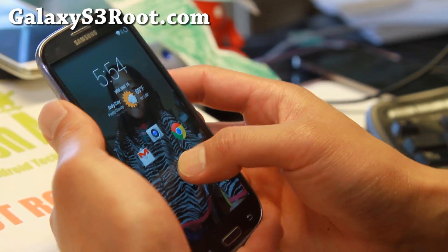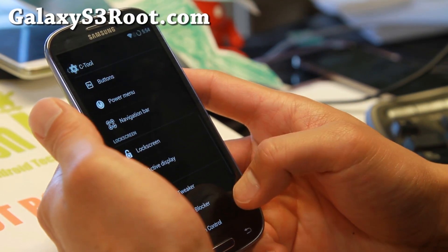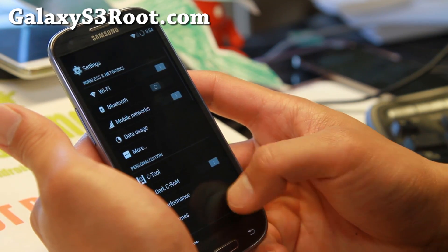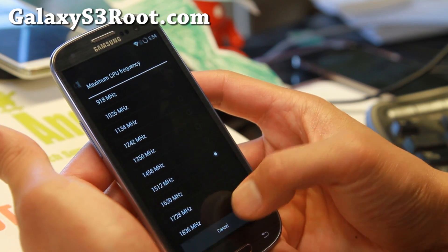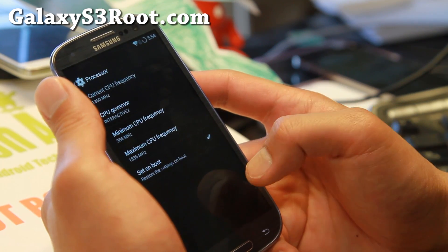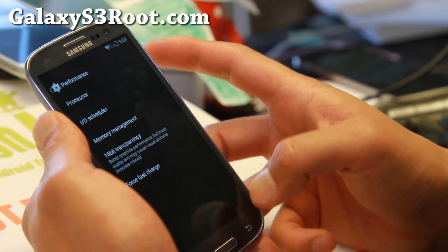Also the torch — double tap and you got the torch. There's also a kernel tweaker, or you can use the performance settings — I prefer the performance, it's a little easier. You can set it to 1.836 gigahertz if you use the lean kernel — again, that's not for GTI 9300 people, this is only for LTE enabled, Qualcomm based Galaxy S3s.